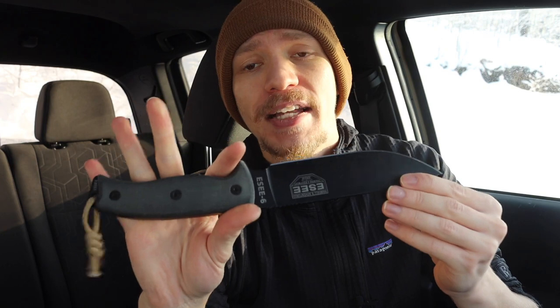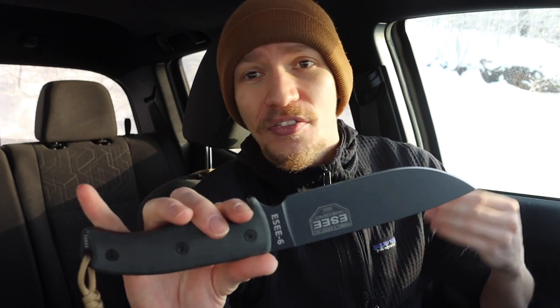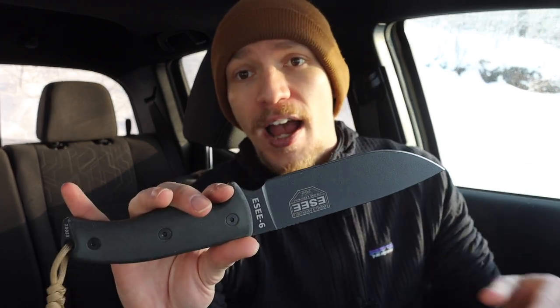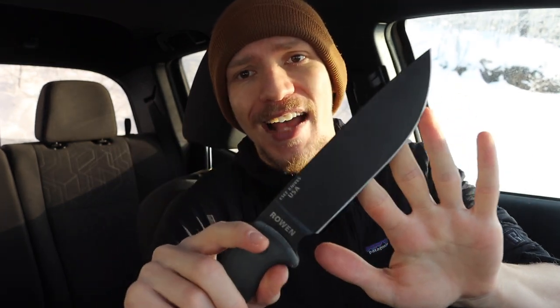ESEE, or Randall's Adventure Training — RAT as they're known — comes from an adventure background. They do more search and rescue and escape-and-evasion type skills, so the people who designed this knife are definitely adventurous in my opinion. They design adventure knives, so whether it's camping or adventure, the SC6 is really going to fit into this role quite well.